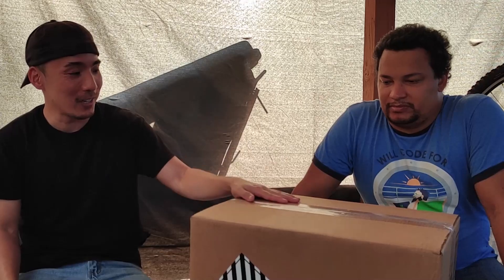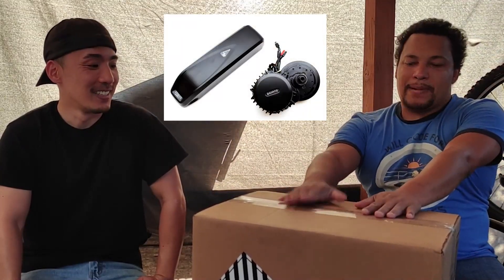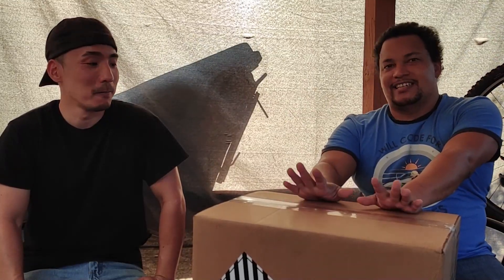Today we're on our tech series. And right here, we got the e-bike motor from Bafang — the 1,000 watt, the biggest, baddest one we could buy from them. This is the direct drive that goes on your pedals, on the bottom bracket. Yeah, I'm very excited to actually showcase this to you guys.